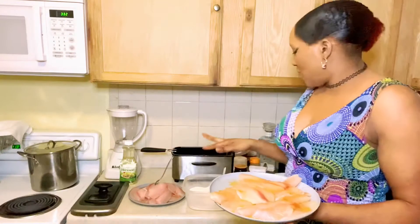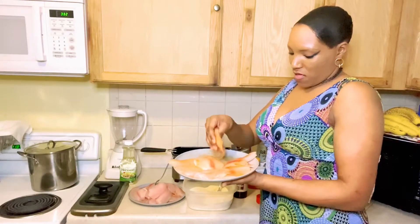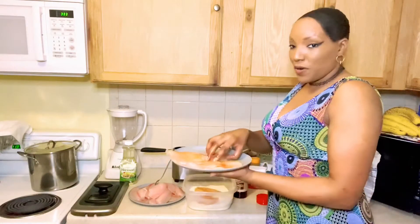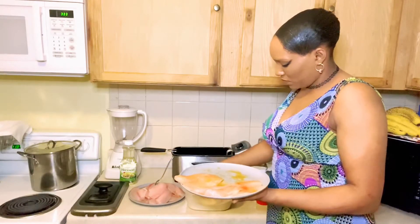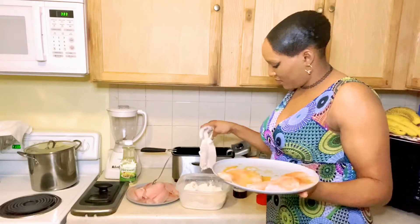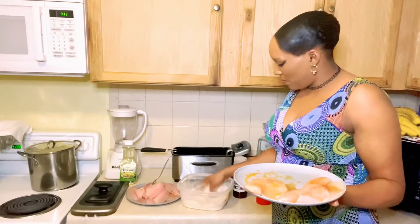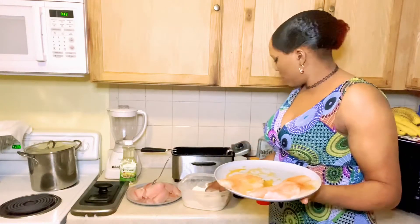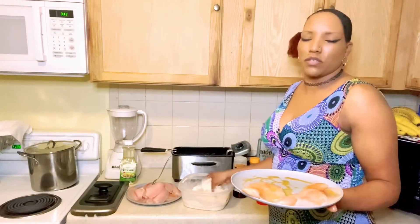I put my deep fryer on 375 degrees. Then I dip the fish into my flour — dip it on in there. When the light turns green on your deep fryer, that's when you know it's time to put the fish into the oil.